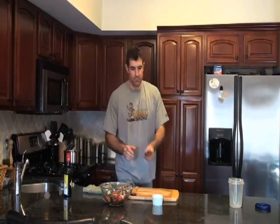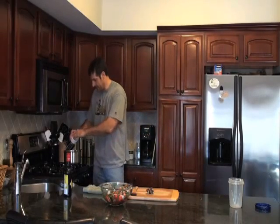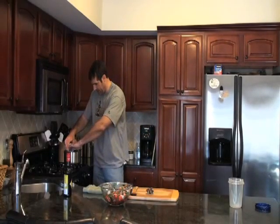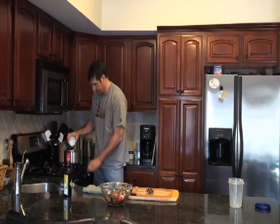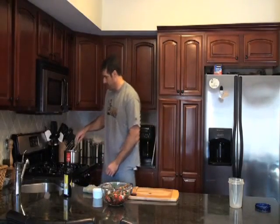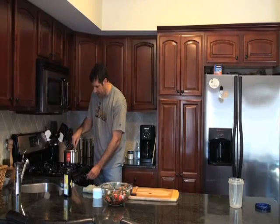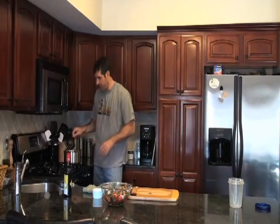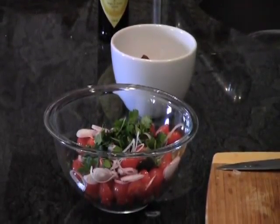Alright, our chorizo is nice and crispy, we're just about done. I've got some fresh garlic that I've sliced up here that I'm going to add right to our pan — this is going to add flavor and take it to the next level. Now you have to watch this because you don't want it to burn. Leave it on for no more than a minute, just look at the garlic and make sure it's not turning too brown. If it gets too brown, it's burnt and it's going to be bitter, so just keep a good eye on it.